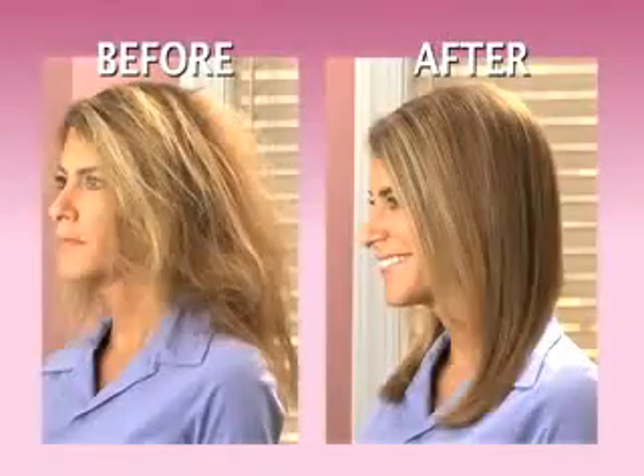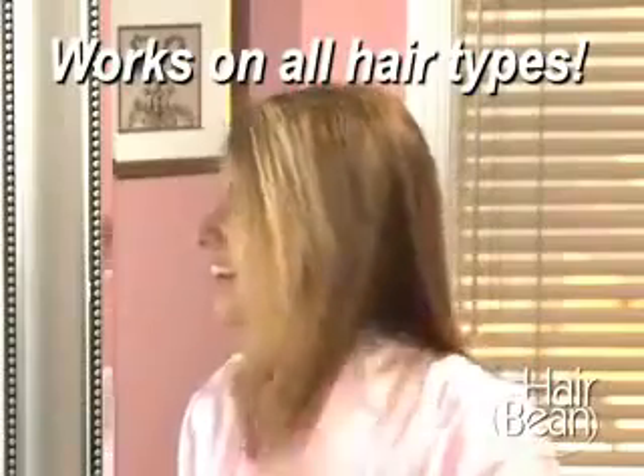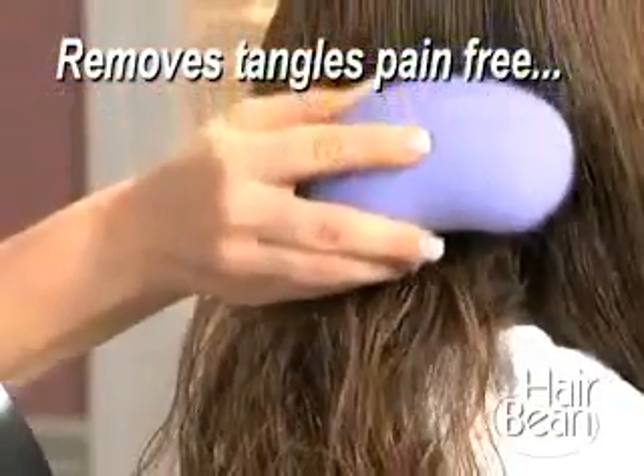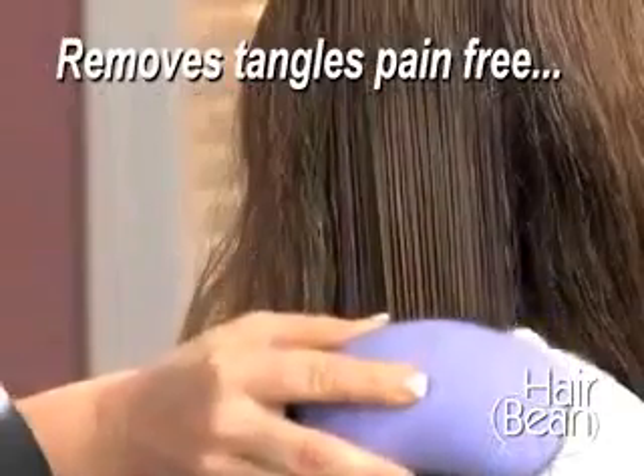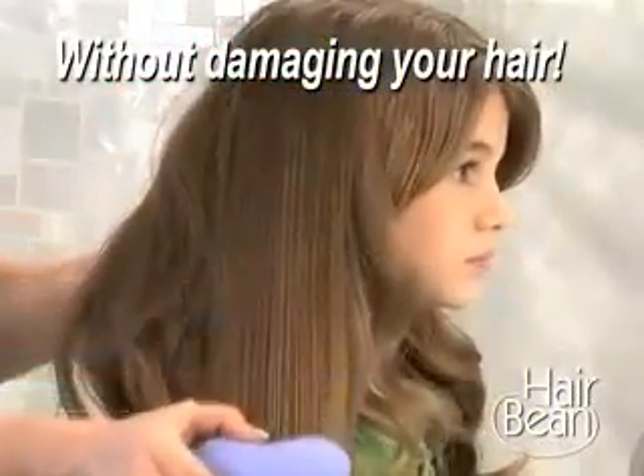So you get quick and easy results, no matter how knotted or twisted, whether your hair is thick or thin, wet or dry, curly or straight. The tangles come out easily, and your hair always looks great. It's designed specifically to gently remove tangles without causing damage to your hair.